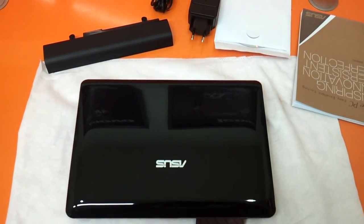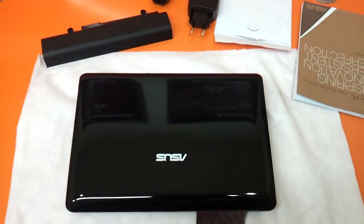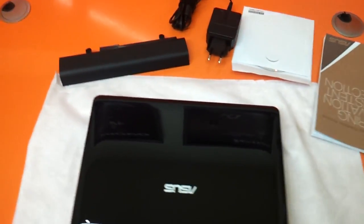Hi friends, today we are reviewing the ASUS 1015PX netbook. Let's see what we have in the box.